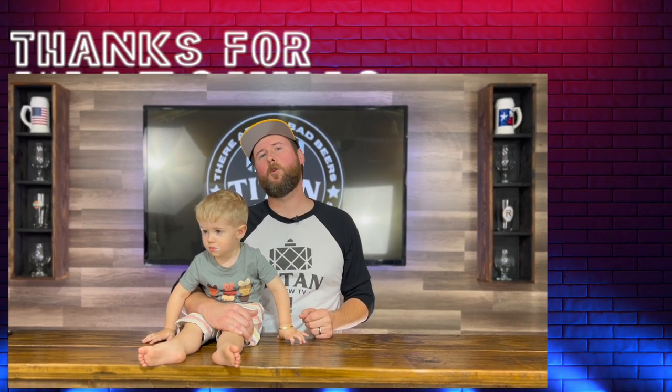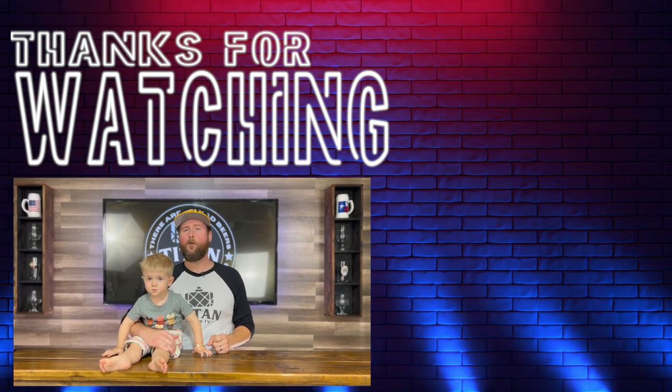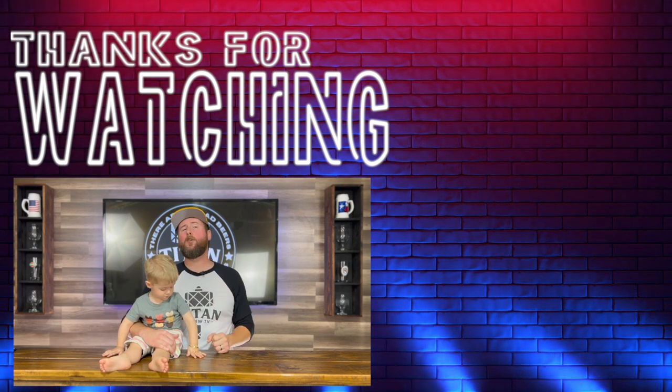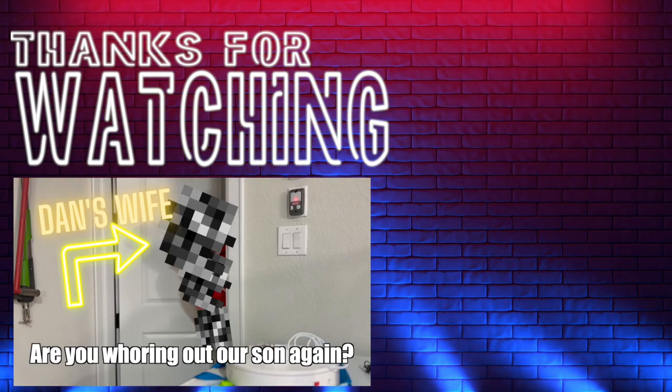I just want to thank you again for watching today's video and supporting my new channel. I'm a stay-at-home dad, and I created this channel as a way to spend more time with my son and hopefully give him a better life. Say hi, Jamie! We have t-shirts and merch down below, and new videos coming out weekly. You can also click here for more Titan. Dan, are you whoring out our son again?